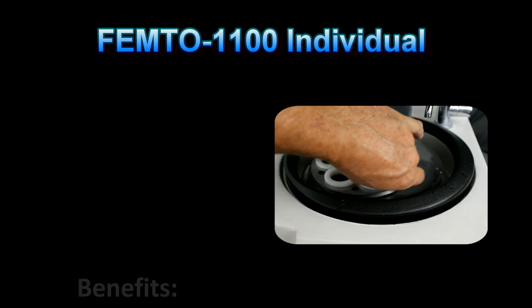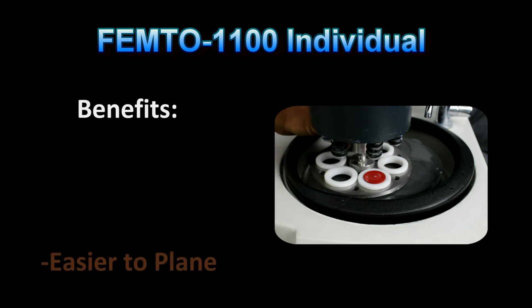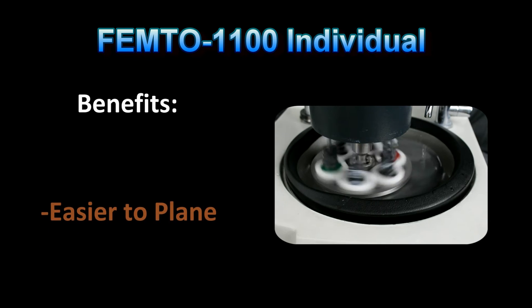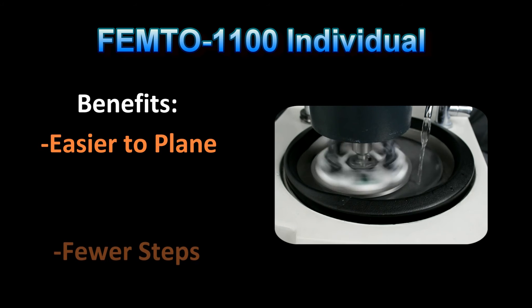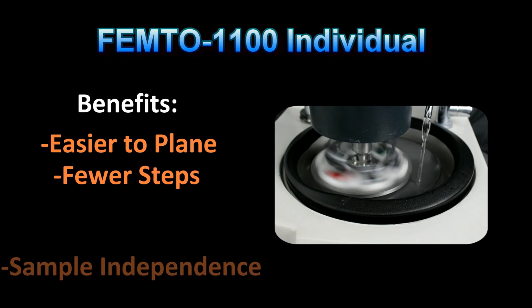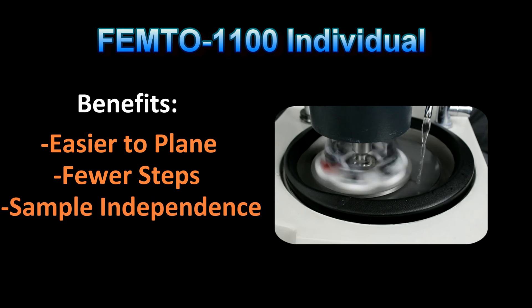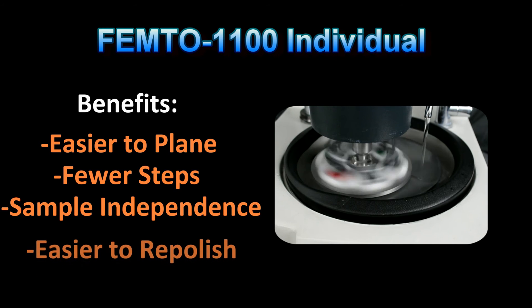There are a number of compelling reasons to prepare metallographic specimens with individual piston loading machines. By matching the head and base speeds, the specimens are easier to plane and to keep square. Older specimen preparation machines fixtured multiple specimens in a central or fixed holder, which meant that more material needed to be removed in order to planarize all the specimens, requiring coarser abrasives and additional grinding steps.